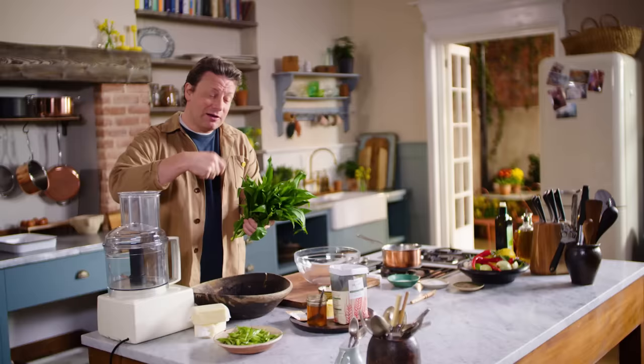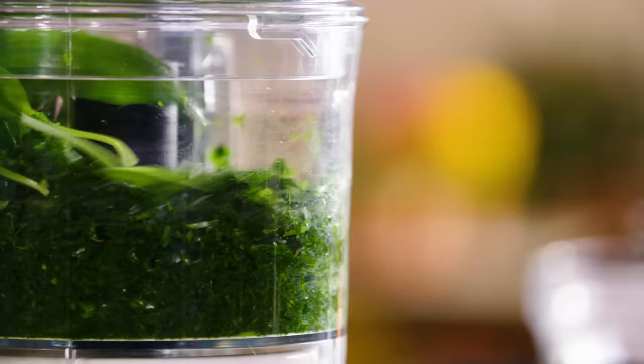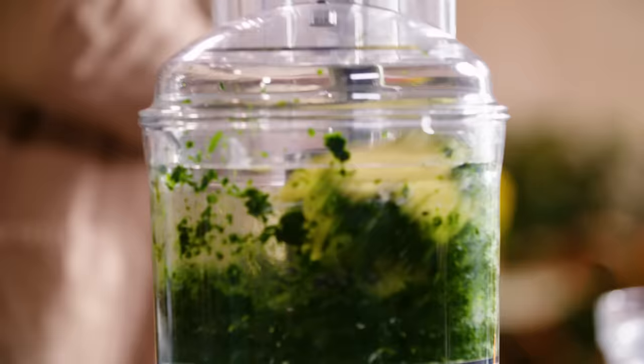I'm going to make the most beautiful wild garlic butter. 200 grams of wild garlic to two packs of butter — really best quality butter you can get. I'll just whiz it up, put in your butter, and you're going to get the most incredible green butter. It's really that simple.